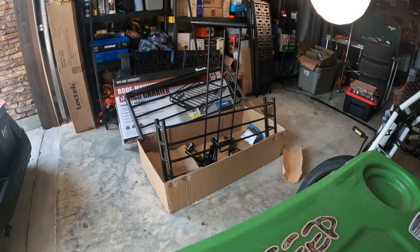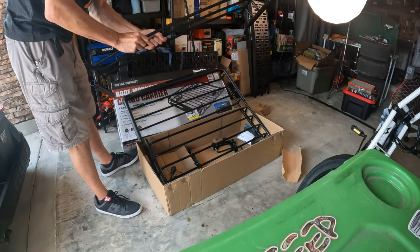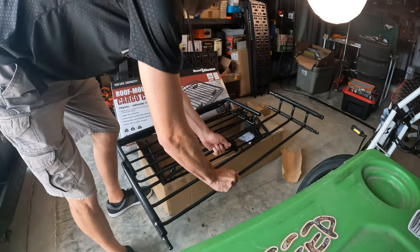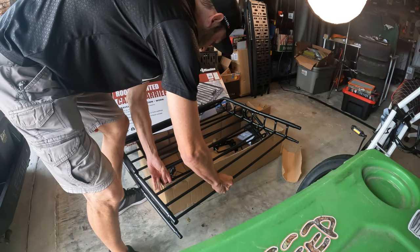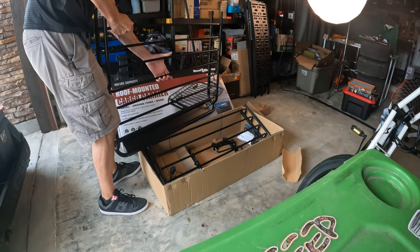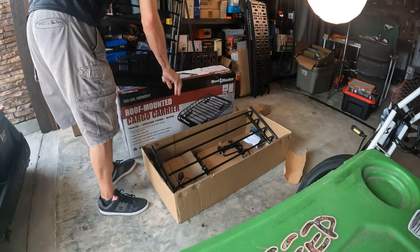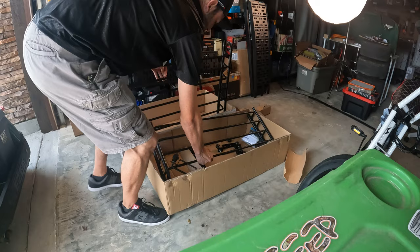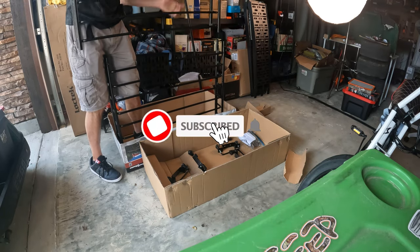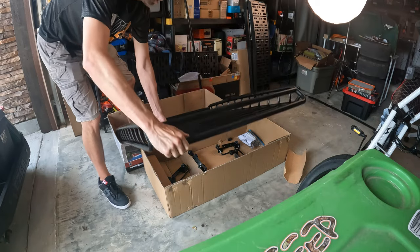That's the project today — that's what we're getting into. I have to put these pieces together. Got the front on. I think they just slide in like so. There's the front of it. I'm going to put a cover on so I don't scratch it. There's the roof rack.